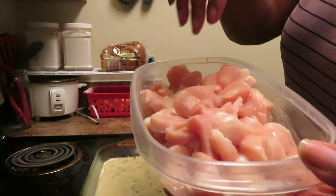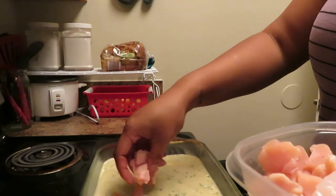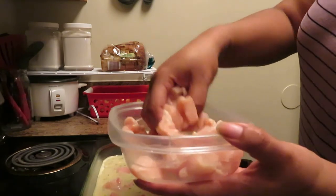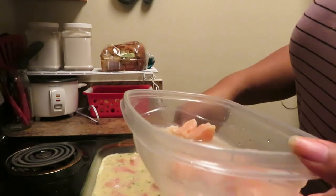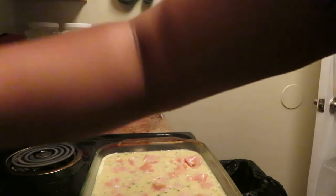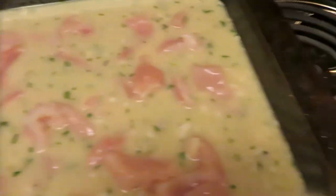Then take your chicken pieces that you cleaned and cut and just lay them on top of the mixture. Hopefully y'all can see what I'm doing - I'm laying them on top of the mixture. You don't need to mix it in. Just spread them out evenly in the pan and let them lay.